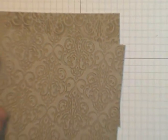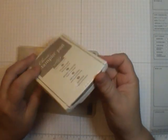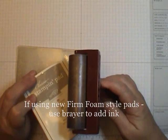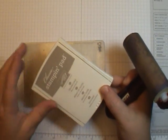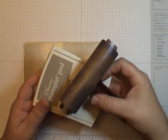One thing I want to add: if you have the new style firm foam pads, I do recommend using a brayer to get that ink on. A lot more ink is releasing off of those, so you have a little more control when you use a brayer. That's just a tip I wanted to share.